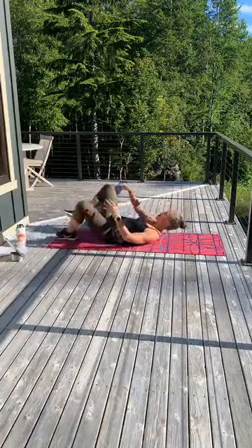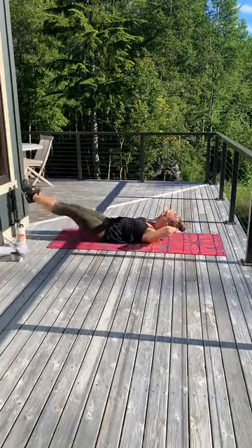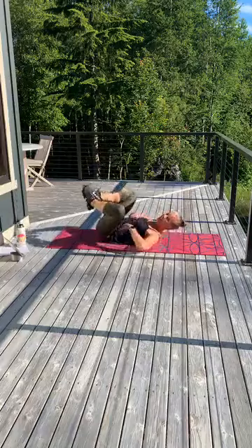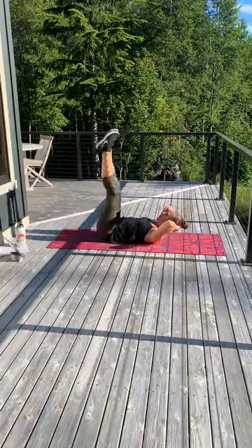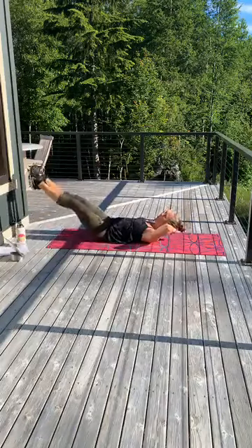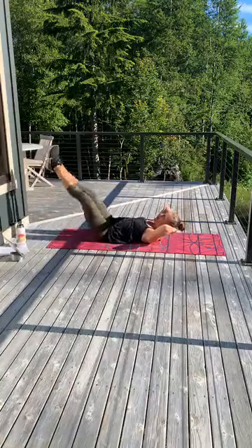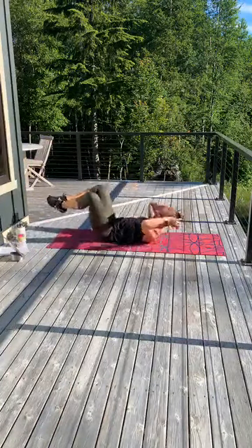Flip over, we're almost there. Butterflies — press out, lift, press. Keep that low back. So if you need a little less, if you're feeling it in your hip flexors, take it out — not as low. Good job. Three, two, and one.